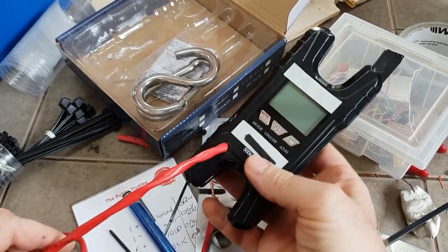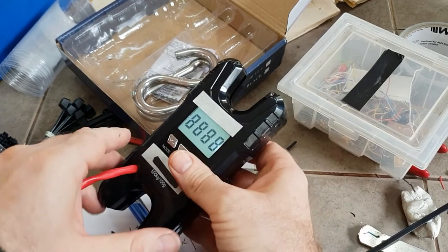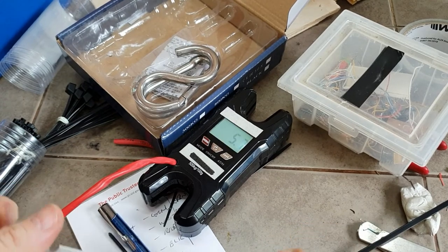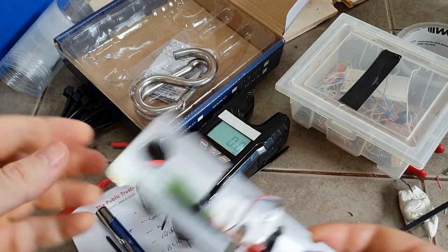I found some batteries and chucked them in there. We'll turn it on and see if this is working. And there we go - working.